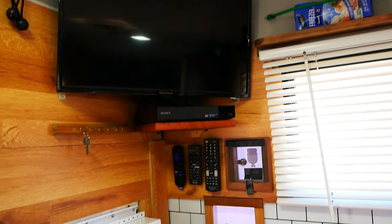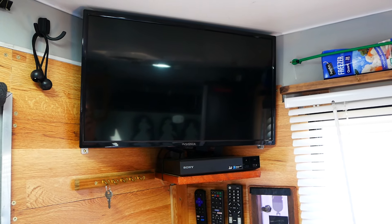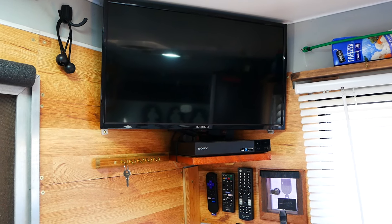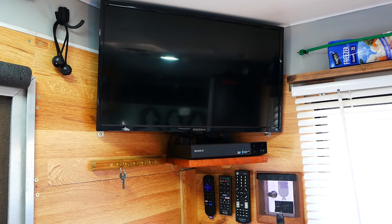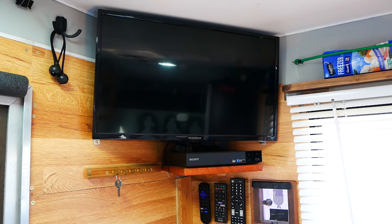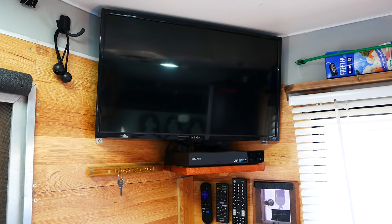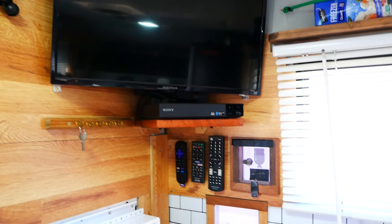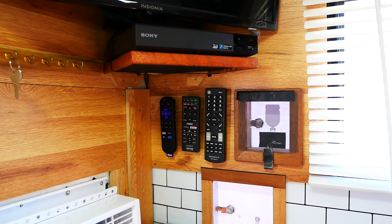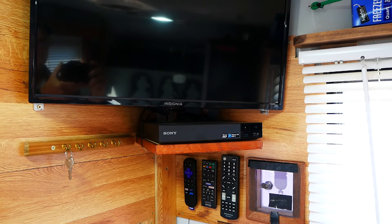Over in this corner I call it my entertainment corner. I've got an Insignia TV with a Roku connected to it. I use T-Mobile home internet for my internet connection, and I also have an AT&T hotspot and a Verizon hotspot — I've always got cellular connection, even out in the middle of the desert in New Mexico. My remote controls are mounted on Velcro, and there's a little Sony DVD/CD player.